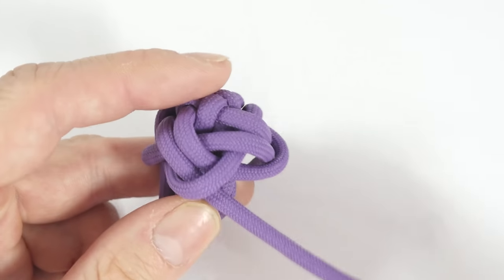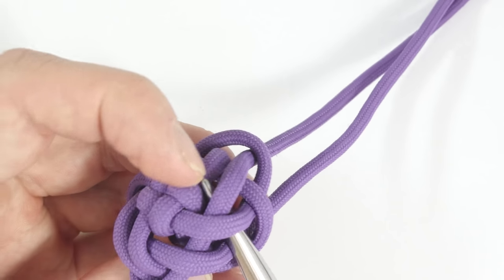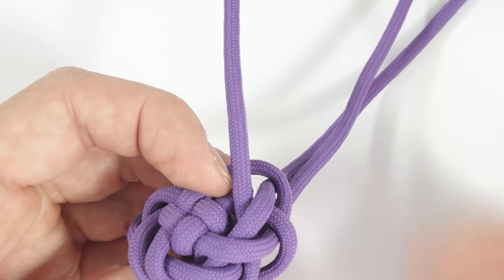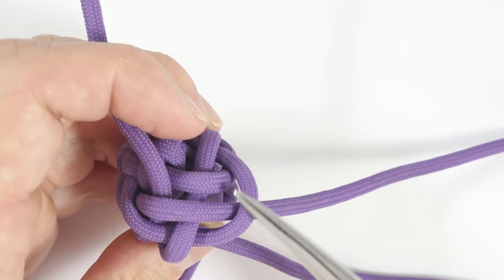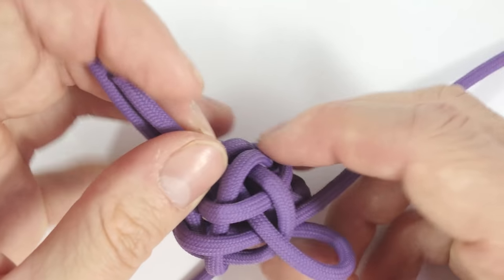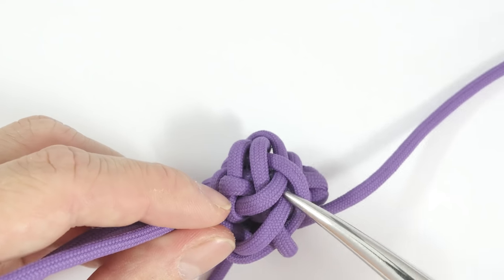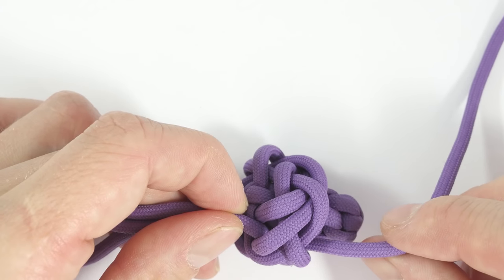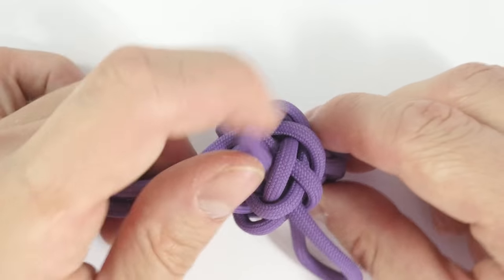Now pick up a strand and we're going to go towards the right side, over two, under two. So over two, under two, like this. Take the next strand and again over two, under two. And the next strand, over two, under two. And the last strand, over two, under two, like this.